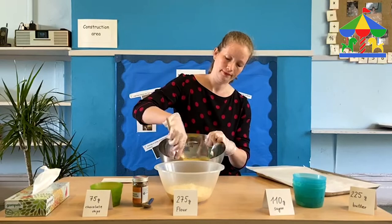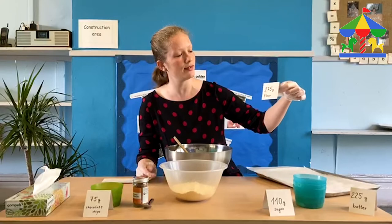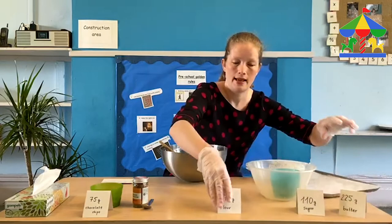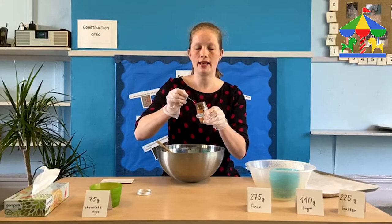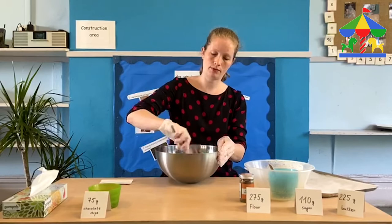The next part we're going to put in is the flour. On our label it says we're going to need 275 grams of flour, which we're going to slowly put inside the bowl. We're also going to need one teaspoon of ground cinnamon. Give it a little sniff — it smells beautiful. You can talk about what it smells like, maybe it reminds you of something. The cinnamon is optional, so if you don't have it at home, don't worry too much.